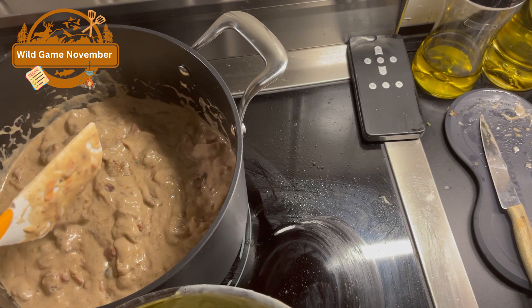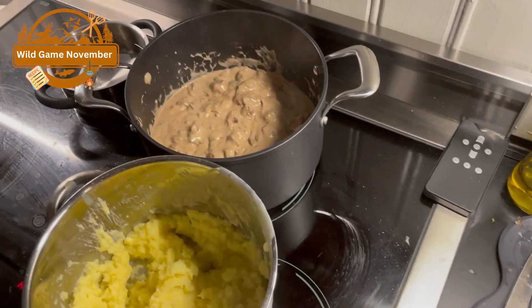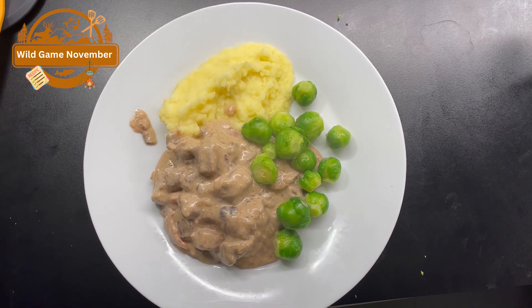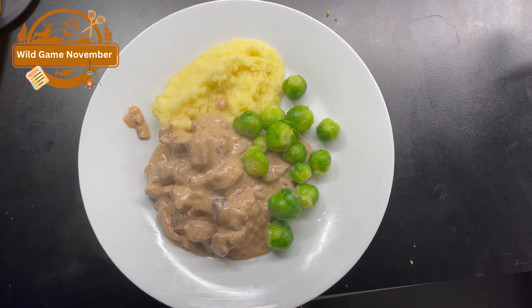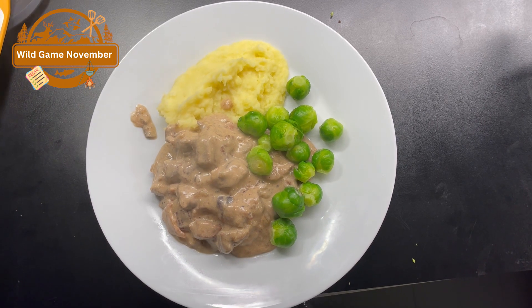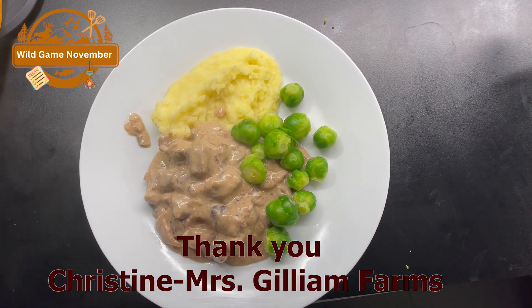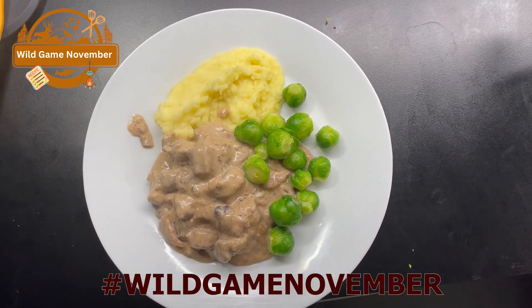Dinner is served. Again, you'll find the recipe for this Norwegian wild stew in the description below. Thank you, Mrs. Christine, for letting me participate in this collaboration — hashtag wild game November.